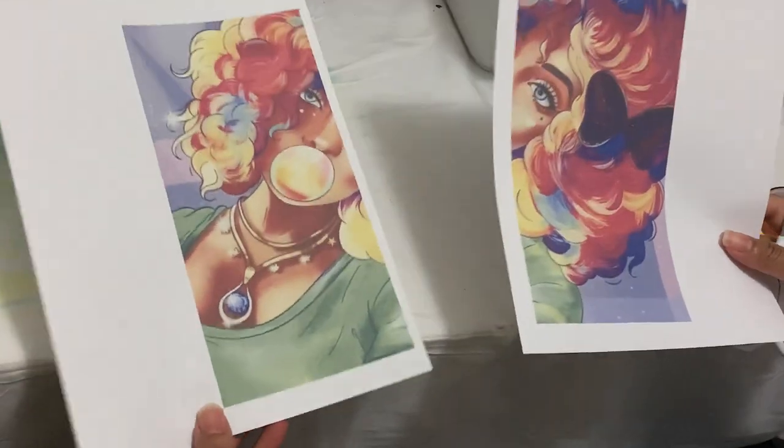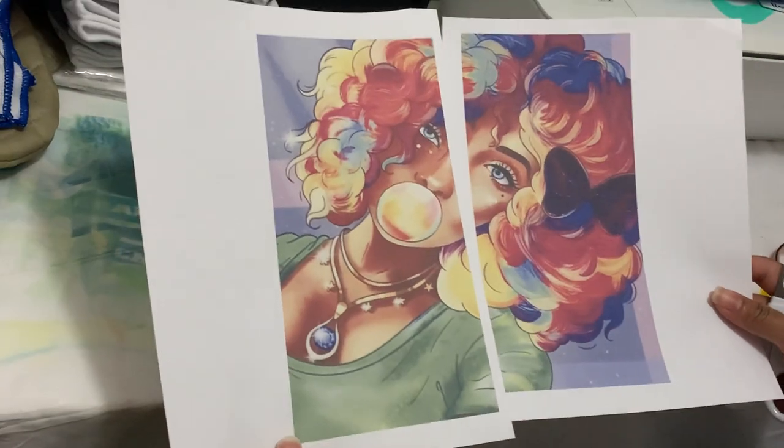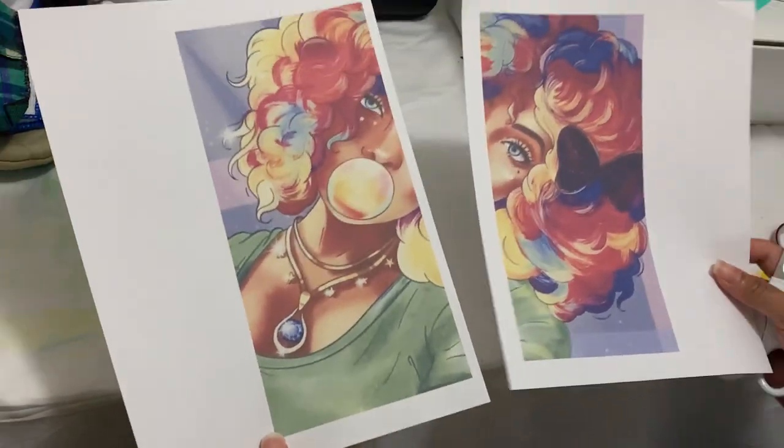So, I printed out my two images. I just split them in half, just so you can see on the video. But I have these two images.